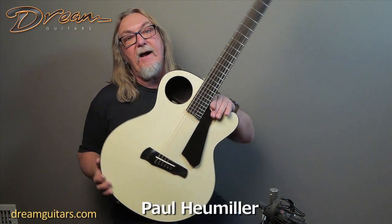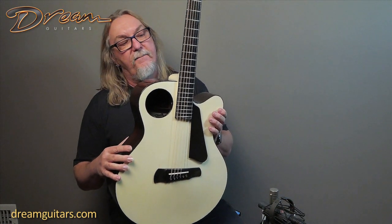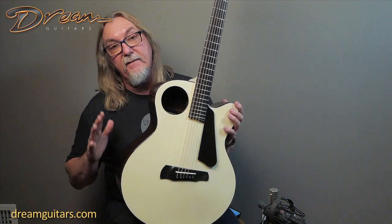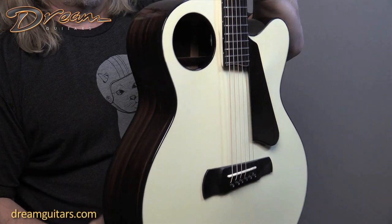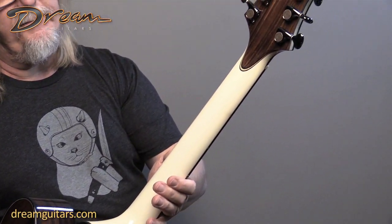Hey everybody, Paul Humiller here, Dream Guitars with the Imagine guitar from Tom Rebecca. It's inspired by the Imagine album in black and white. Beautiful looking guitar. I really like the combination of the Indian rosewood here and the white on the top and the white on the back of the neck as well. It's really got a cool look to it that I personally appreciate.